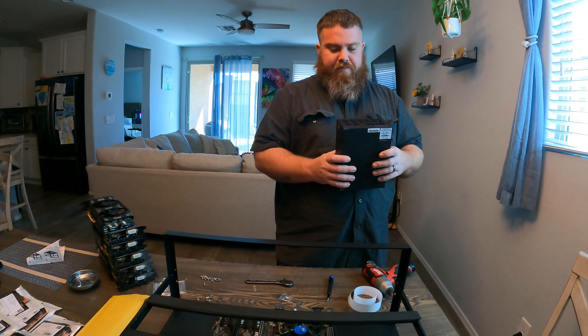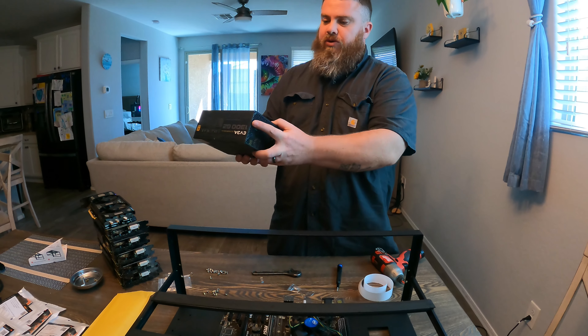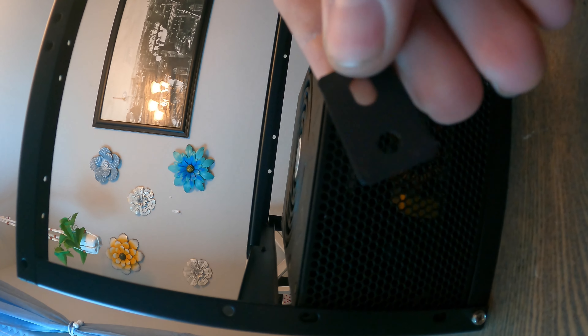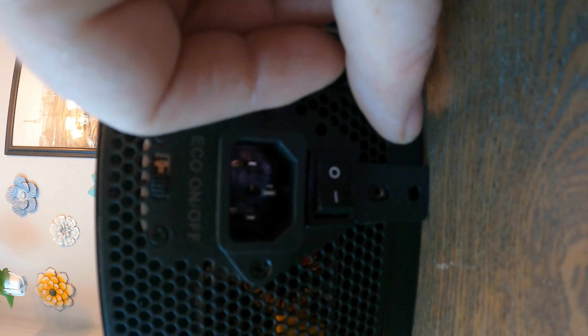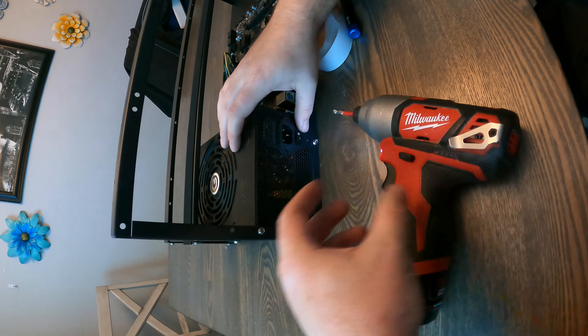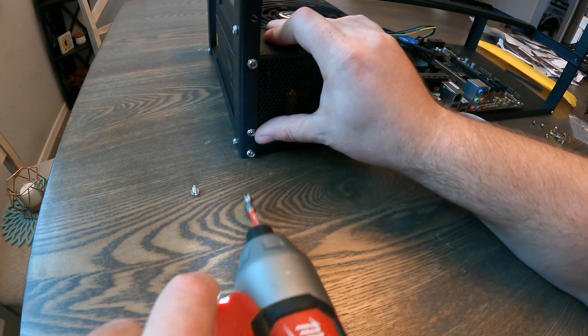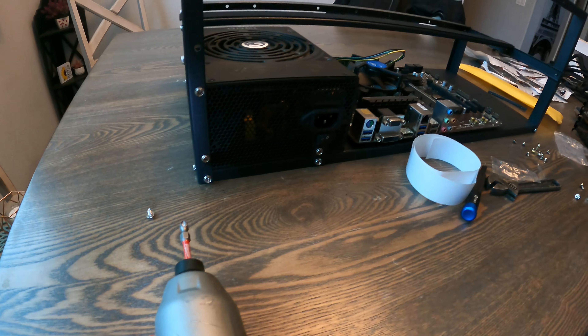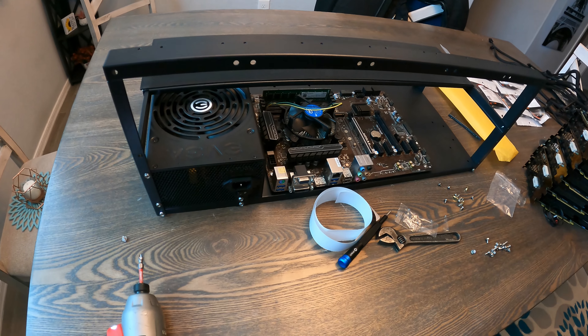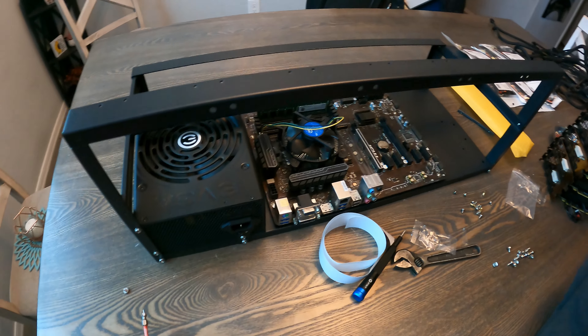The next thing we want to do is put in the power supply. This part can get a little tricky because these frames don't always accommodate ATX power supplies. From how it looks, it should fit on either side and sit right-side up. Some of the holes should line up with your PSU holes so you can mount it. They give you a piece that mounts over both holes on the frame. There we go — power supply is all in.